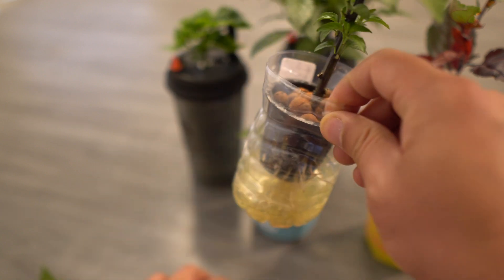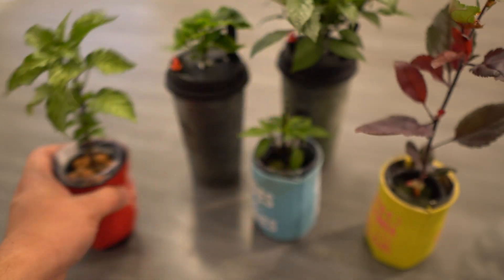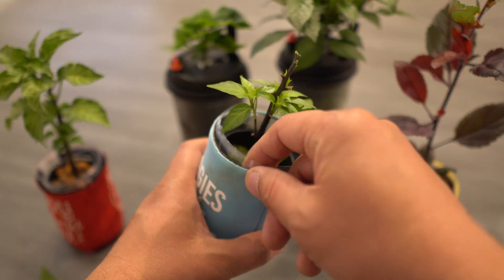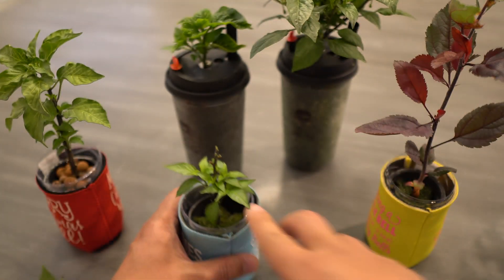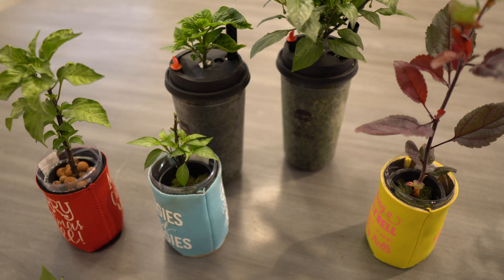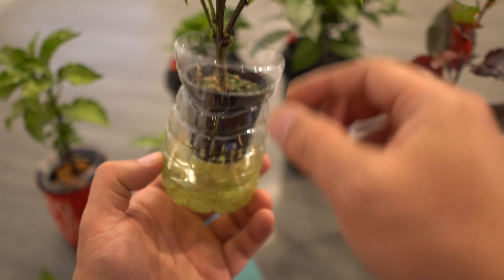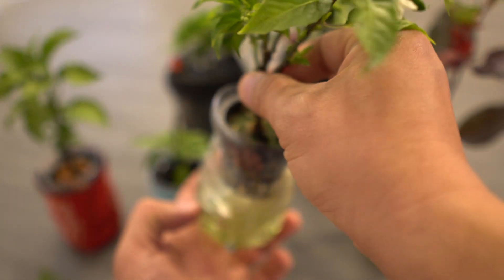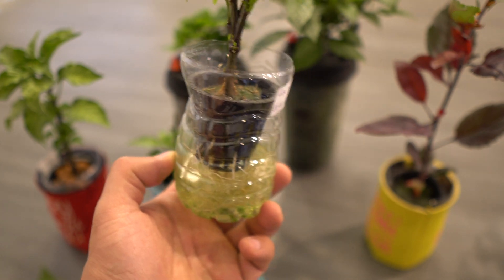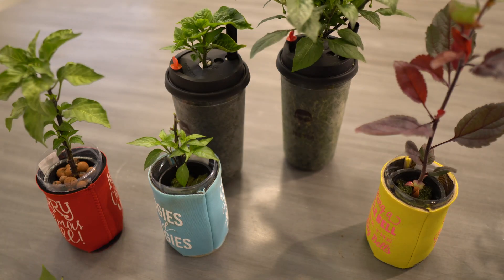I'm blocking as much light from getting through as possible, because anytime you have too much light penetrating into the reservoir, you're going to get algae. If there's too much algae, it's going to compete for resources with your plant and deplete the oxygen level in there. So occasionally I'll take the container out, lift the plant — it's pretty easy — rinse the container, get rid of most of the algae, put it back, and you have a nice clean little reservoir.